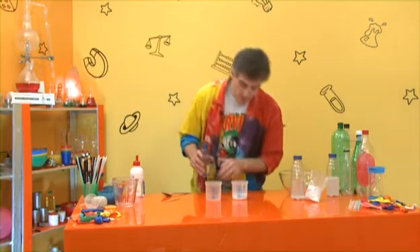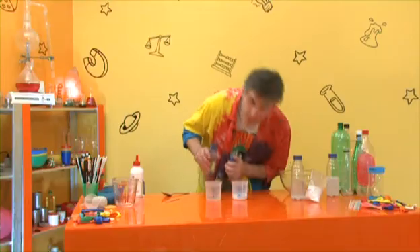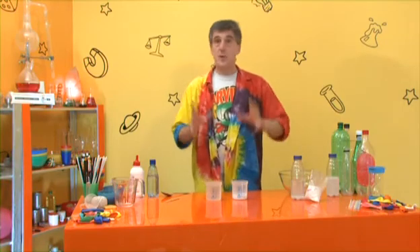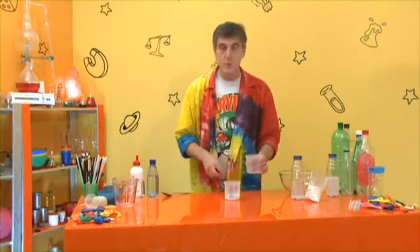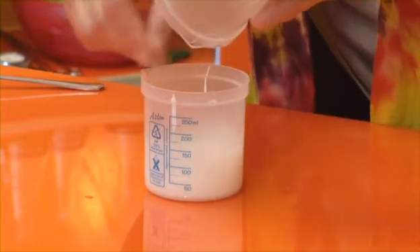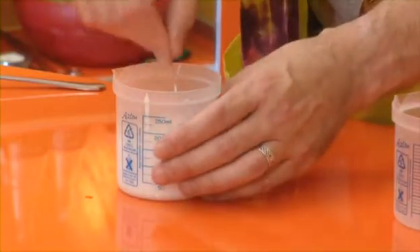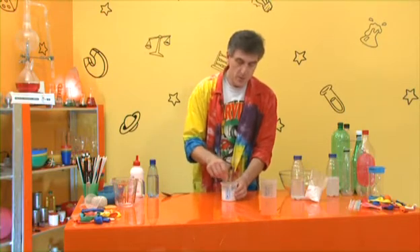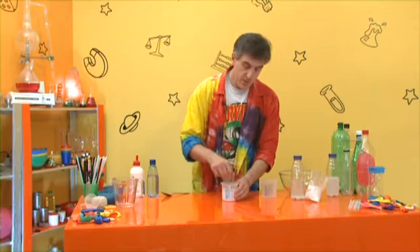I'm actually giving you an idea about a variable here - I'm only going to add a teeny bit more, bringing it up to about 90ml. So when you do this, first off do 50-50: 75ml and 75ml, and see what happens for you. Remember that PVA glue is water soluble - it's washable PVA glue - and there's already water in it, but we're just adding more water, making it more runny, diluting the glue.